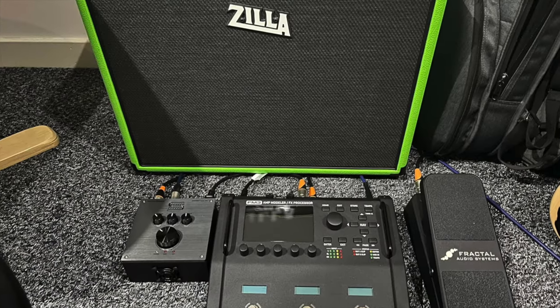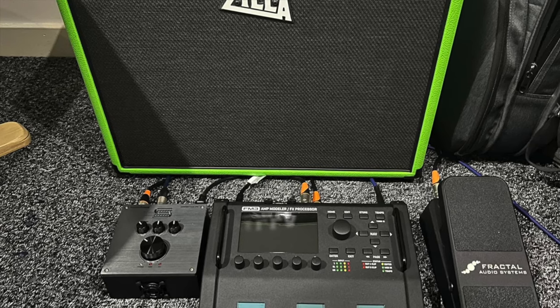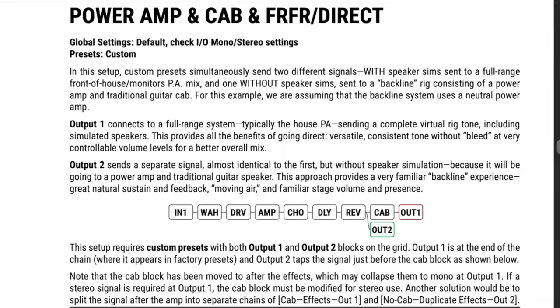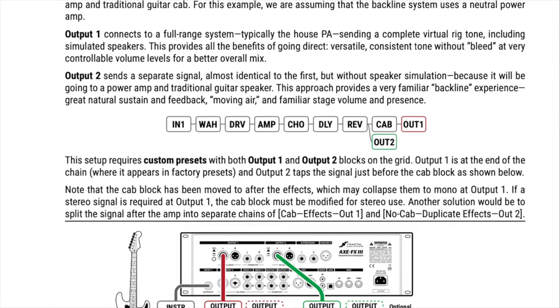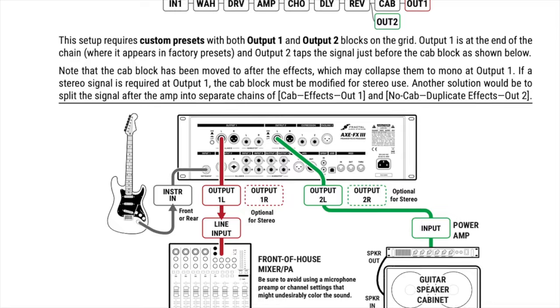If you absolutely love feeling the breeze behind your knees, you're going to probably have to go the power amp and cab route. You can set up your presets so that front of house gets the amp and cab modeling, and your feed to your power amp and cab bypasses the amp and cab modeling.